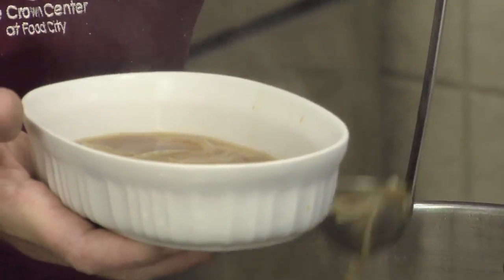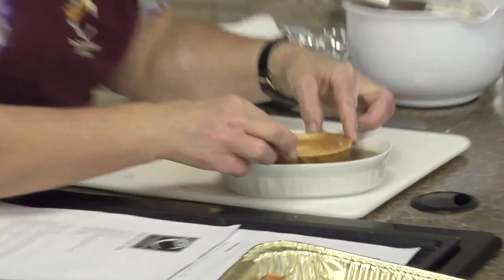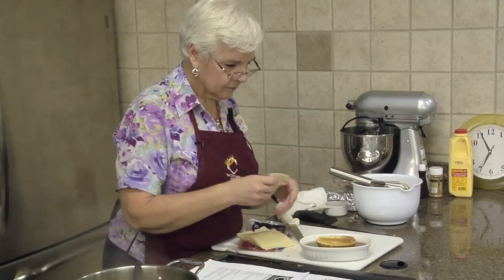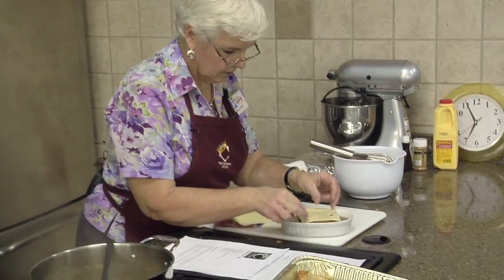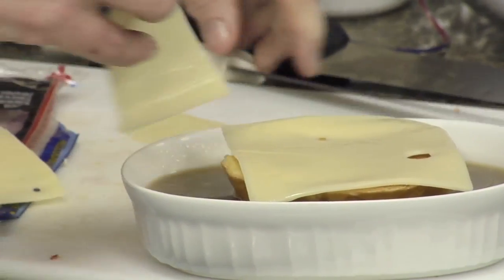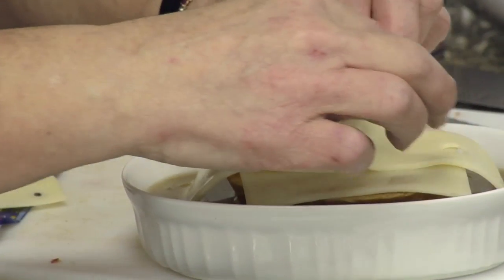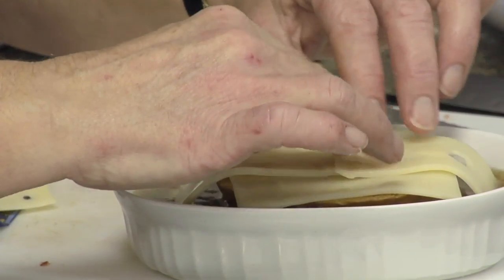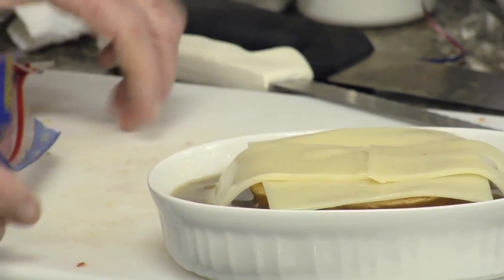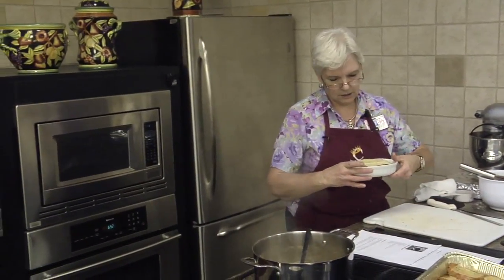We're going to put two slices of the toasted bread into the bowls. Get our Swiss cheese - there's one - and we're going to put a lot of cheese in this. Cover the whole top. Now you can use whatever size bowls you have. That is our French onion soup - we're going to pop that in the oven so the cheese melts.